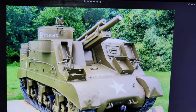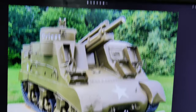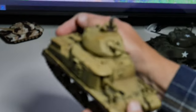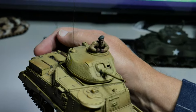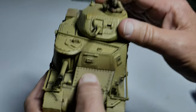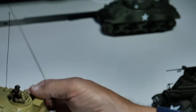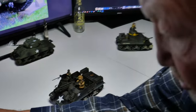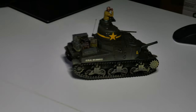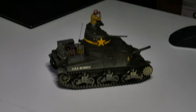But before that, I think we'll talk about the forerunners to the M4, which would be the M3. Tonight we're going to talk about the M3 Lee. Actually, this is the M3 Grant — this one was lend-leased out to our friends across the pond, because we have a bloke driving it. We sent a lot of M3s to England.